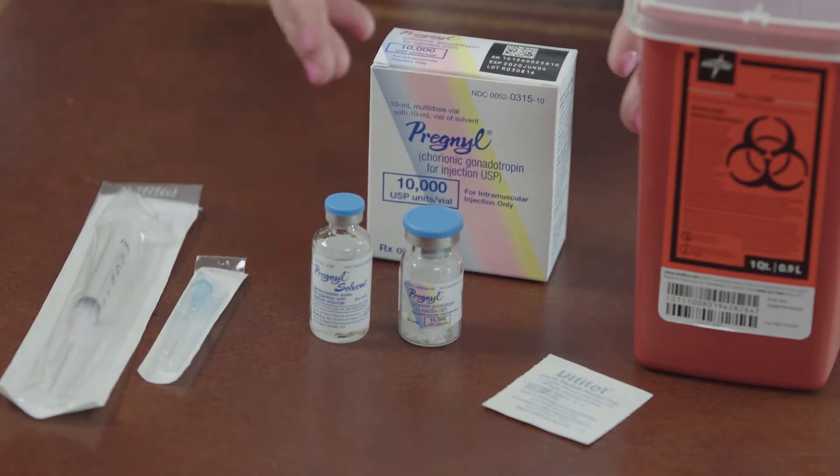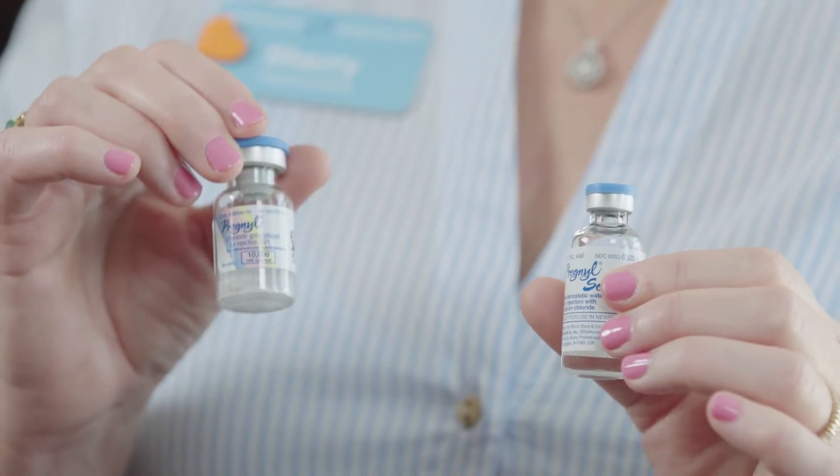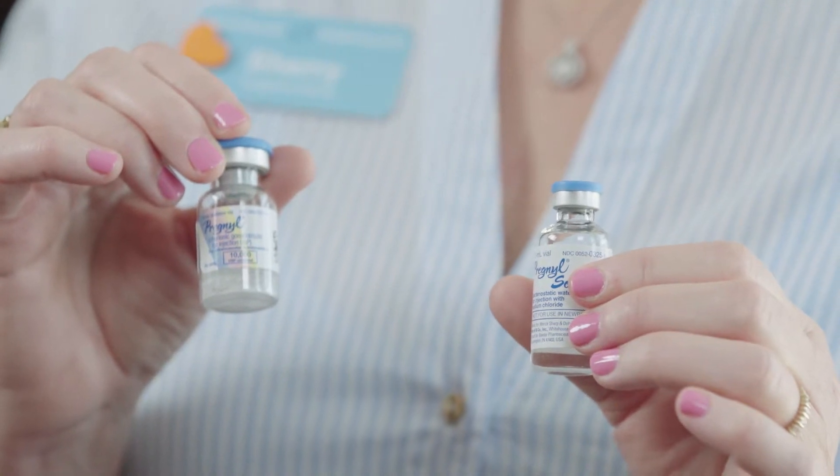In your box of medication is going to be a vial of liquid and a vial of powder, which is the medication. I am demonstrating Pregnel, but as I said your medication may be Novarel or HCG. For the 10,000 unit dose of Pregnel or HCG, I will show you how to mix that.